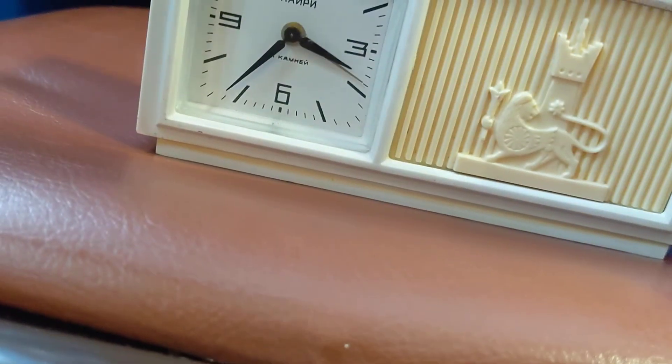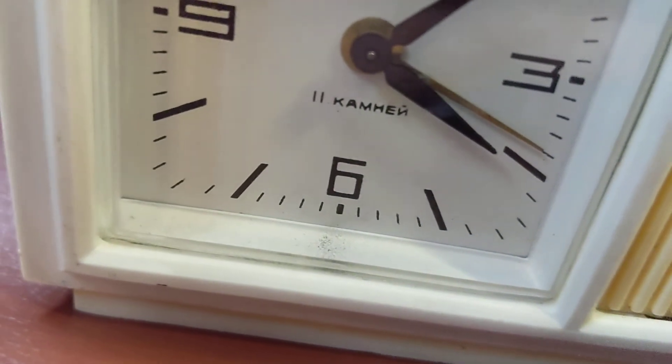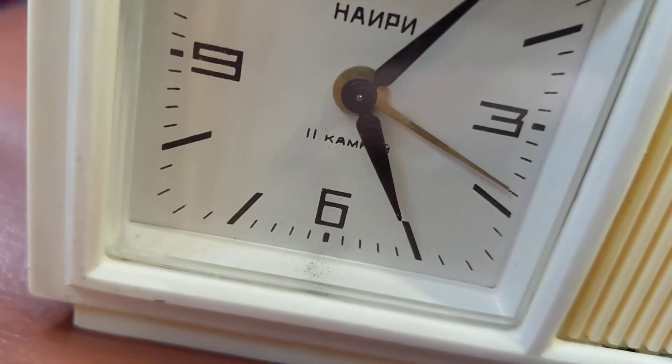I think this is how you set the time — just put it right there. It was 4:20 before, now it's 3:37. Let me just adjust that. There we go. Let me just put the back back on.